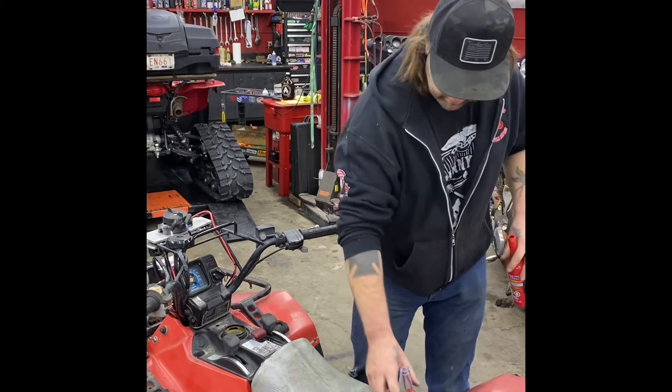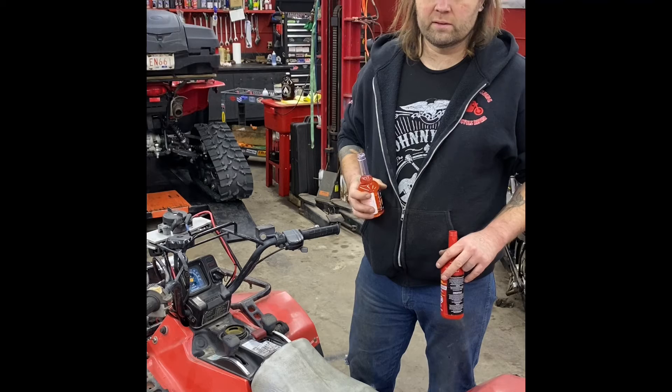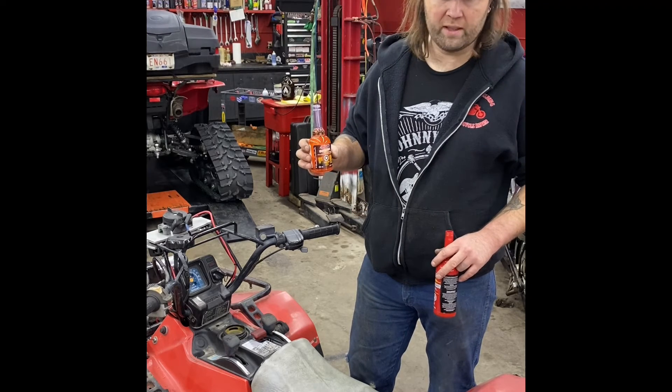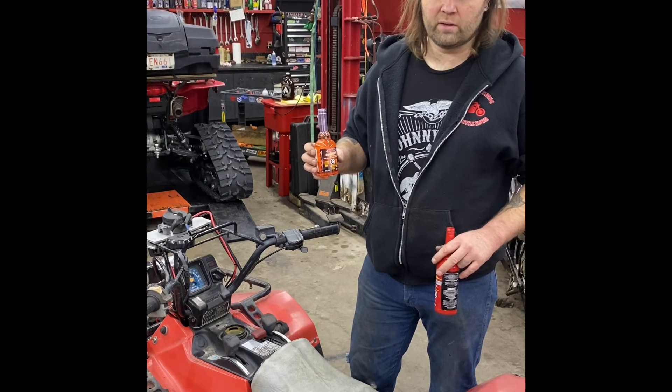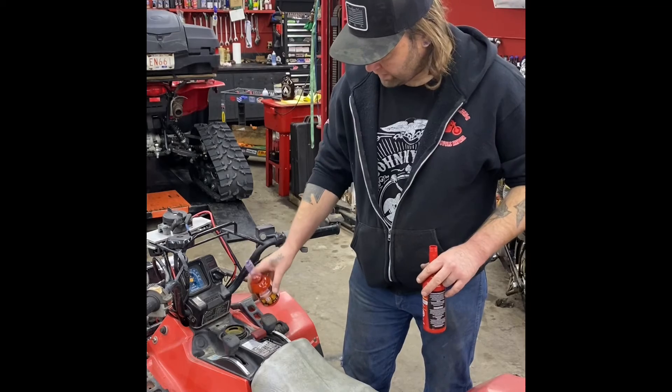With today's ethanol fuels and fueling out of jerry cans, every time I do a service on a bike I like to put this Quick Shot in. It helps fight ethanol and water deposits in your fuel. It's a product made by Amzwell — about half a jug.